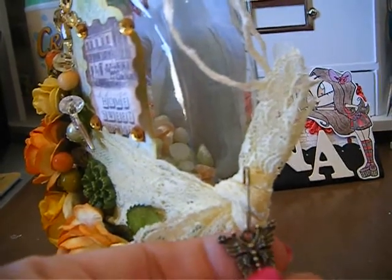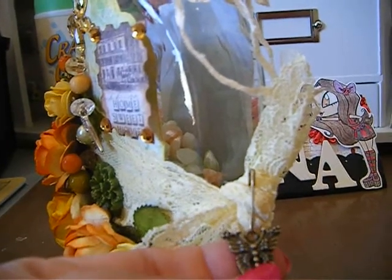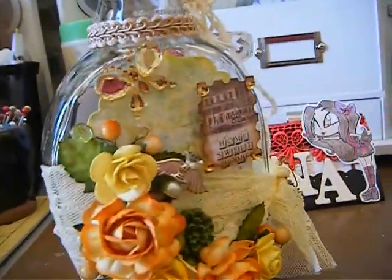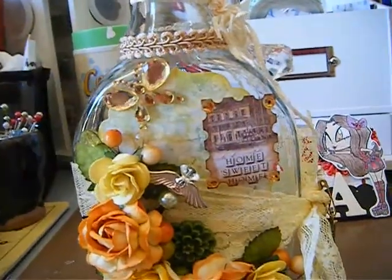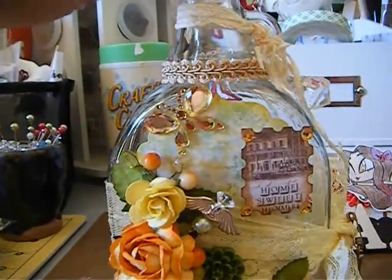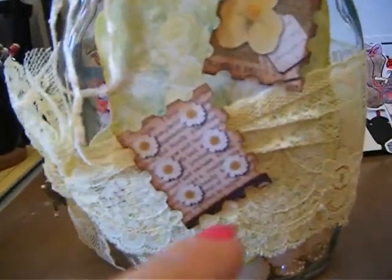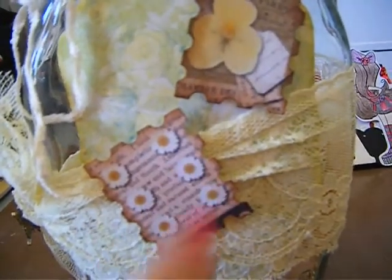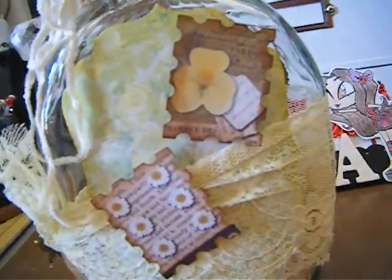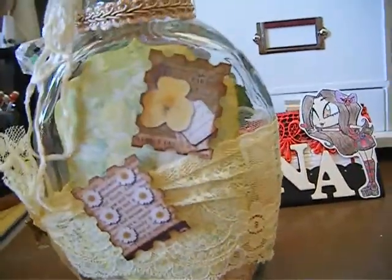Then there's just a little charm — I believe I got this from Creative Chloe when she was selling her bunches of super awesome charms. I bought a bunch from her; I miss her, I need to find out where she's at. Back here is a Nestabilities die I used — it's a Prima line, I don't remember the name. These are also another couple of the same type of images from the front of the page that I just punched out.